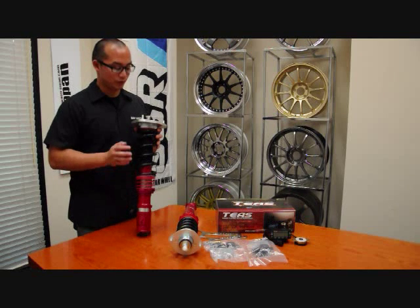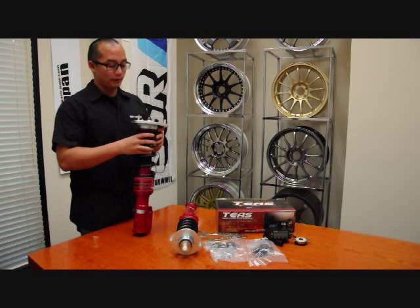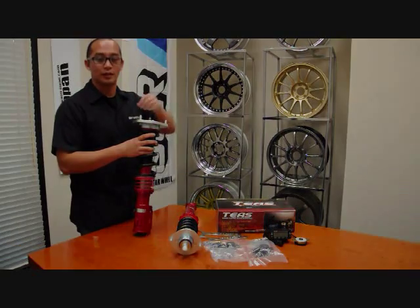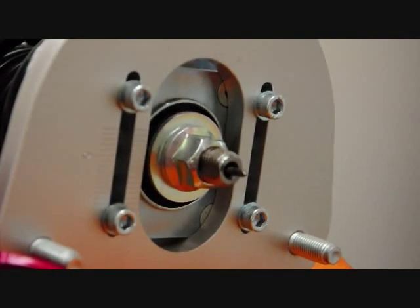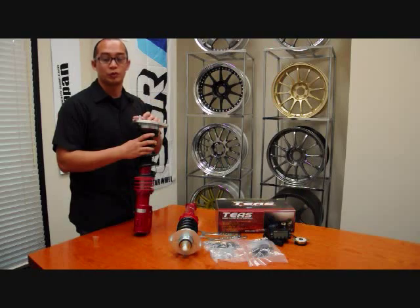It also features slide valve technology. A lot of coilovers out there, as you make the compression adjustment, you'll feel or hear clicks — this doesn't have it. It can turn in very small increments, allowing for a lot of adjustability. This is also something that helps with the TEAS unit, which we'll go into later.